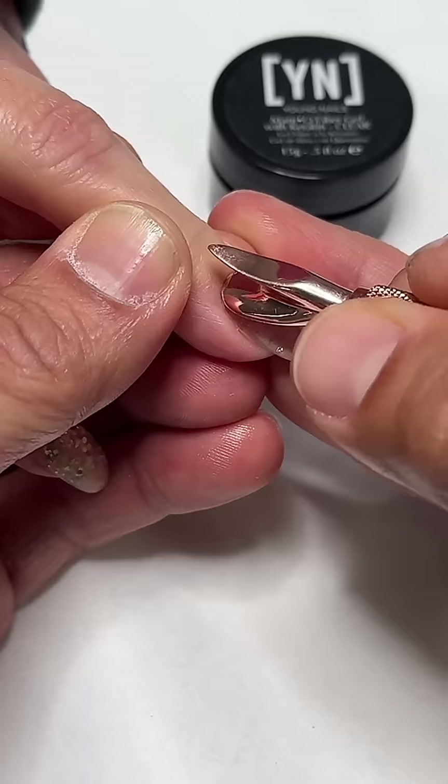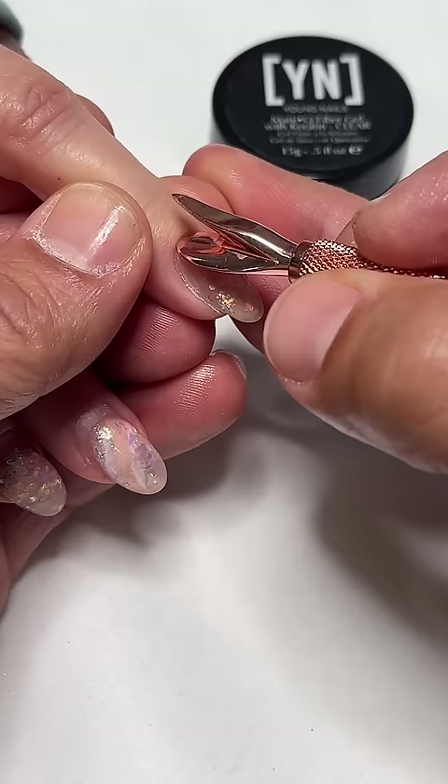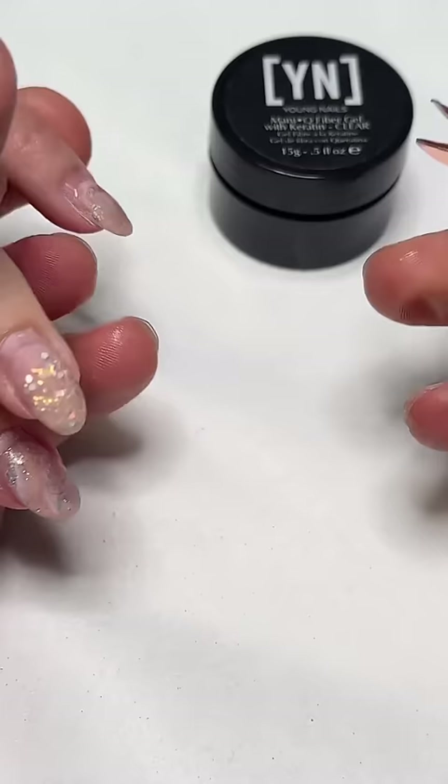For those of you guys starting your nail journey, just remember it's not going to be based on the amount of full sets you do — it really is going to be based on the fills. It's all about maintenance, so we want to try to get these back as much as we possibly can.